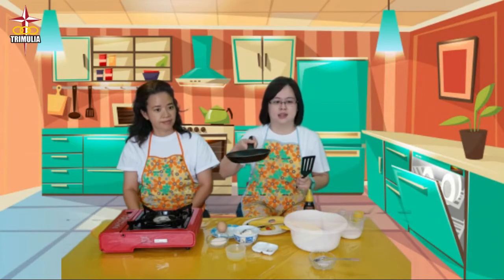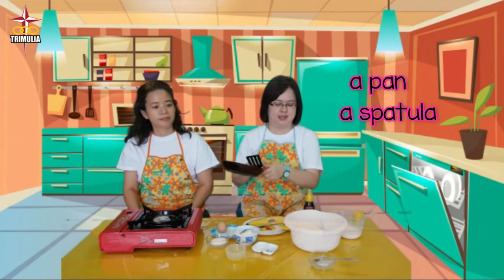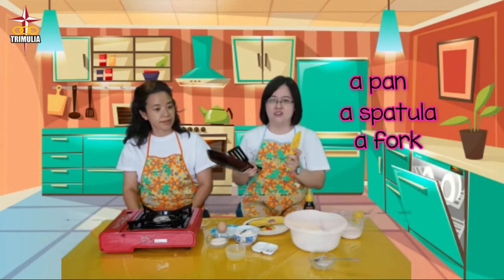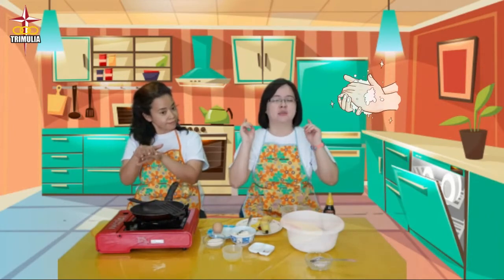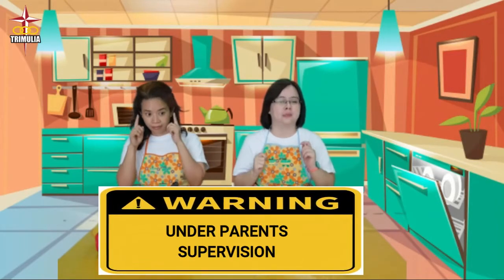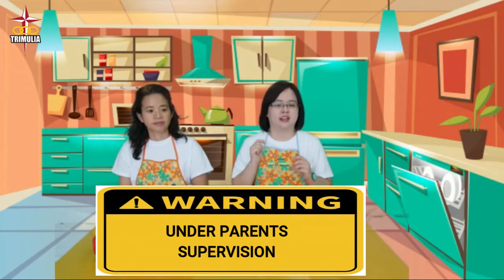The utensils you will need are a pan, a spatula, a fork, a knife, and a plate. Don't forget to wash your hands before making the pancake. The most important thing: you must do this under your parent's supervision and should not do this activity alone.